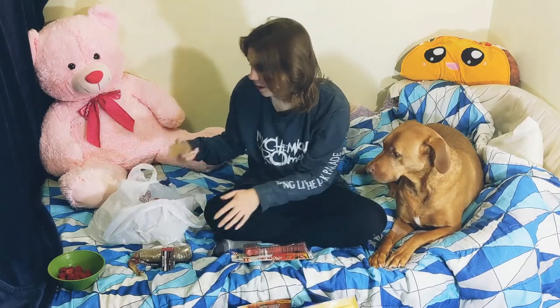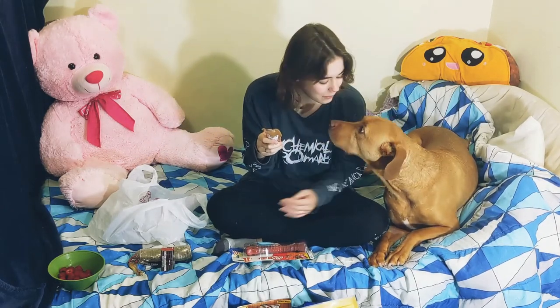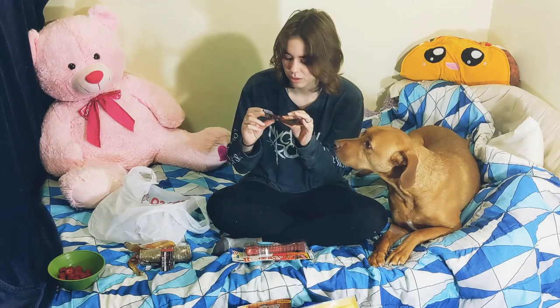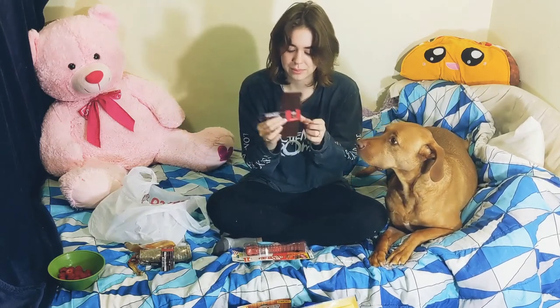And I got him a pig ear — it's a barbecued pig ear, so it's smoke flavor. That's very exciting, right buddy? And then last but not least, his favorite thing in the whole world: hickory smoked esophagus. The other ones are not hickory smoked, but this one is, and he absolutely loves it — it's his favorite thing in the whole wide world.